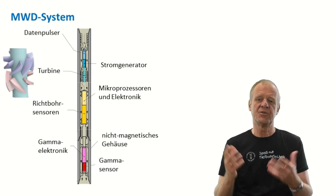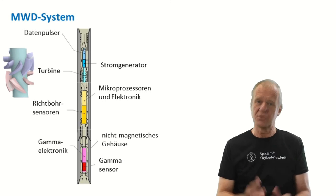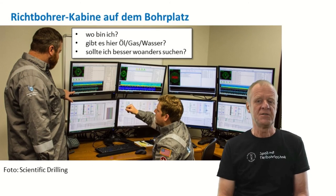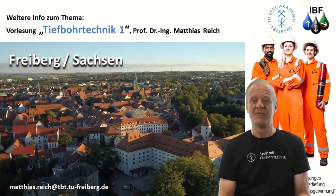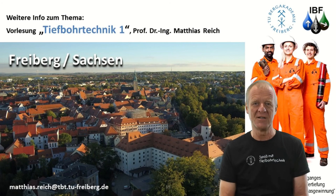The MWD system also includes a data transmission system that sends information to the surface. The computers in the directional driller's cabin receive, process, and evaluate the signals and display them on the screen. With this real-time information, the directional driller can precisely place the borehole in the exact target zone. If you want to learn more details on directional drilling, come to our lecture, Drilling Engineering 1, here in Freiburg. We look forward to seeing you.